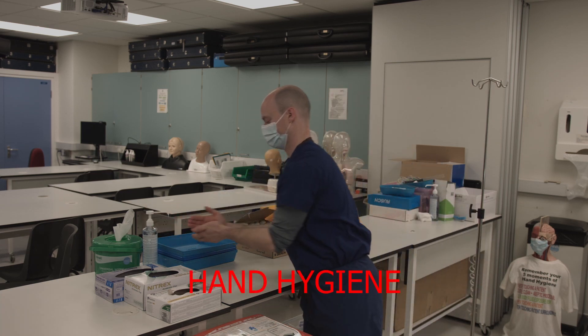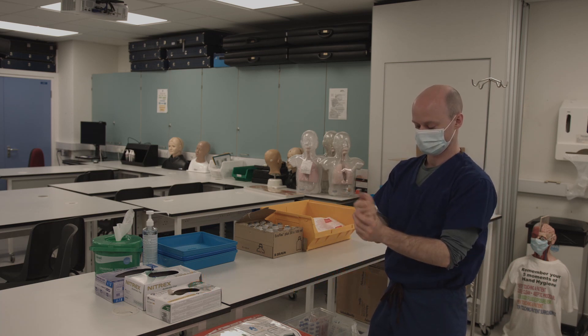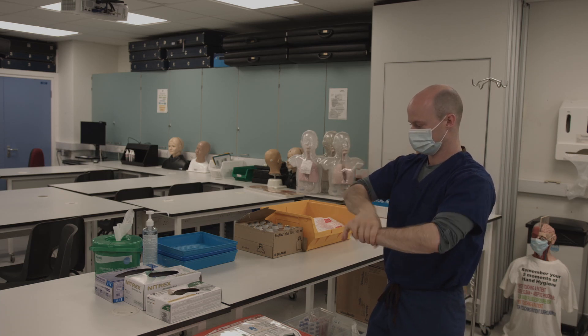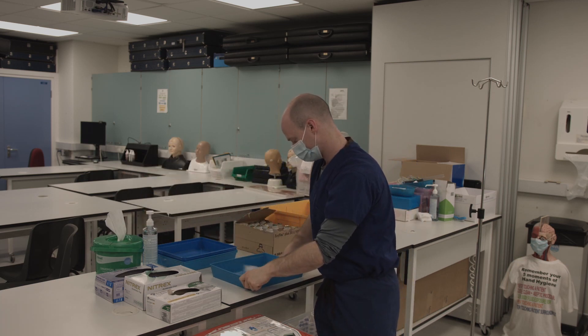To start the station you will prepare a saline infusion and you should begin by cleaning your hands thoroughly with the alcohol gel available. Once this is done you can collect your tray and clean it with a chlorhexidine wipe, ensuring to start from the inside of the tray and working outwards.